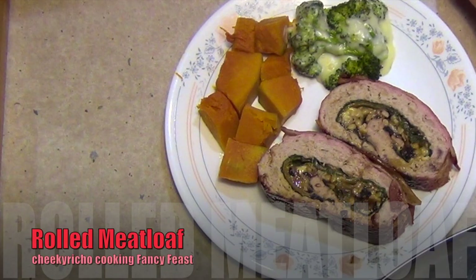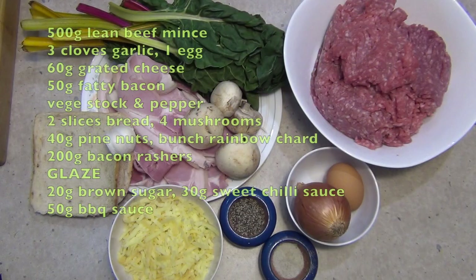Hi and welcome to Cheeky Grisho's Rolled Fancy Feast Roast. The ingredients are in the rest of the box below, so let's get started.